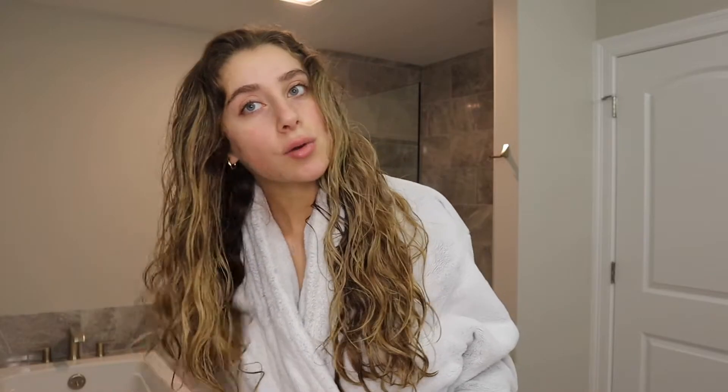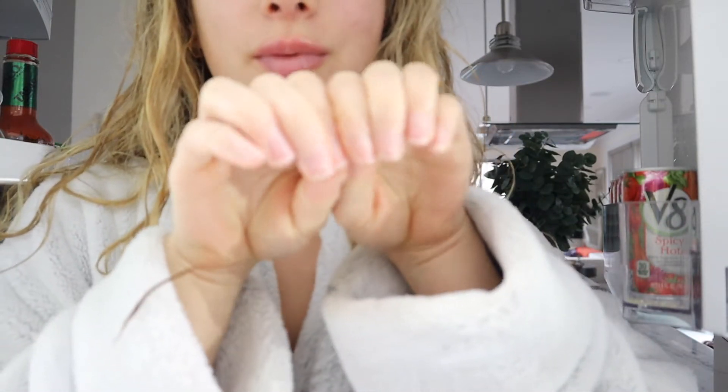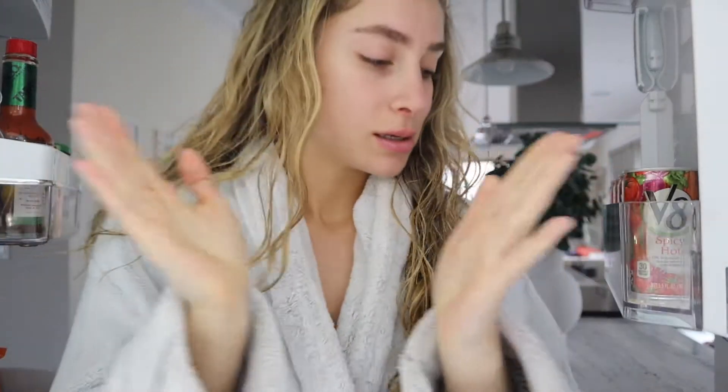I'm going to let it dry and then depending on how it dries, I'm going to see what I need to add or touch up. But I'm also waiting for my friend to get home and we're going to get our nails done because I haven't got my nails done in a while and I seriously need it. I'm probably just going to end up doing a gel manicure.